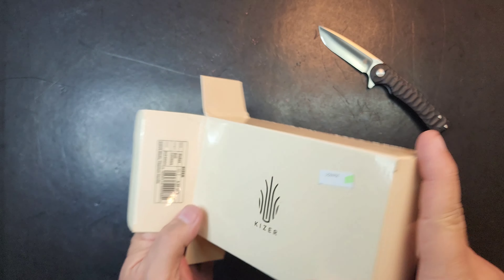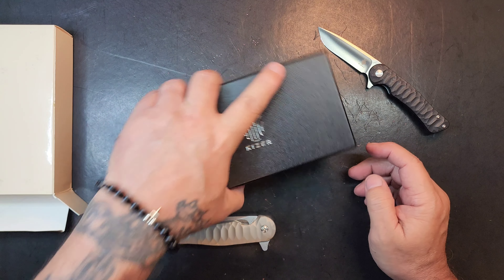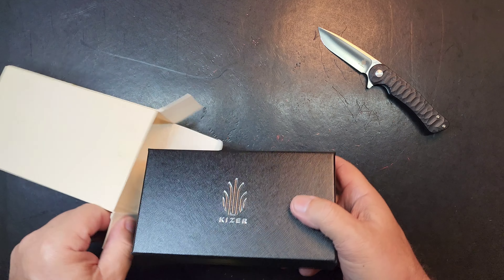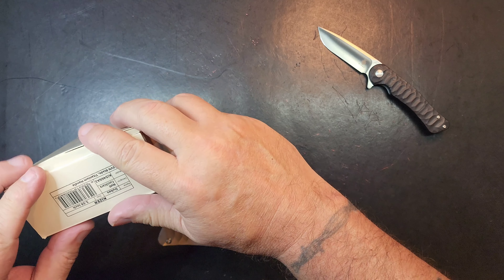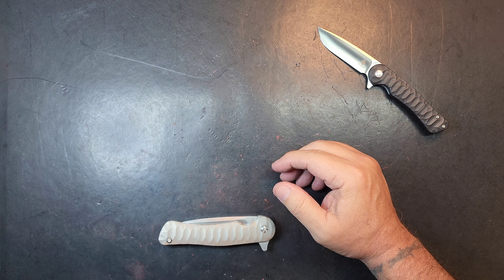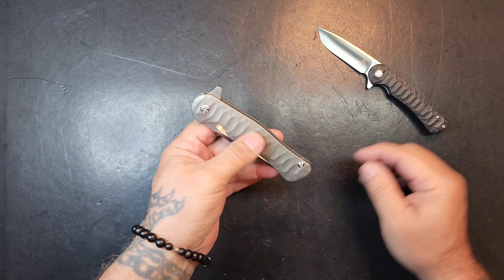So this is a Kaiser Dukes — G10, VG10 steel. And man, do I like this one. I liked it so much that when I saw the titanium version, I said, man, I got to get it. Because this thing is stunning.